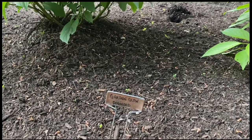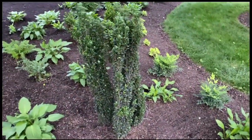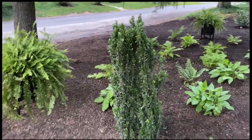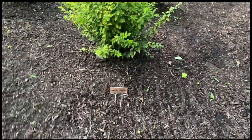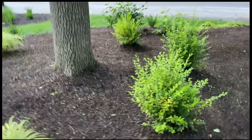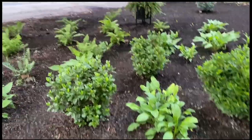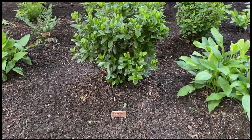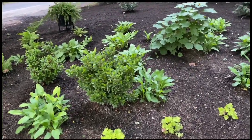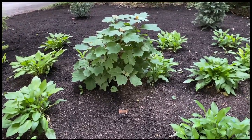And this is the garden glow dogwood. And then some more Japanese sky pencil hollies. This is a sunshine ligustrum. And then hostas. These are Snow azaleas — so they are white azaleas. The color theme is green chartreuse and white. Another oak leaf hydrangea — that one's bigger.